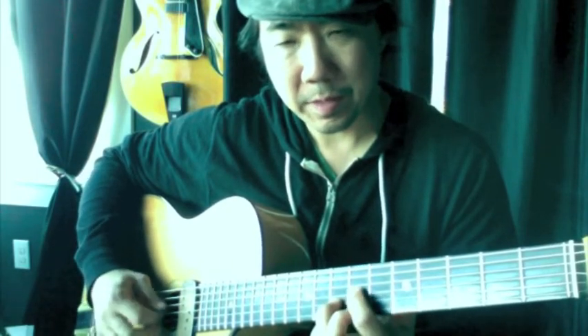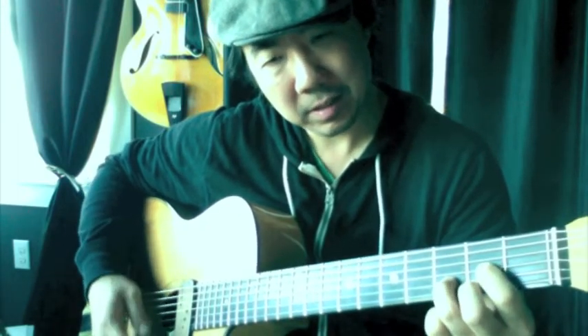The next inversion is this shape — you all know this as a D shape, but it's G now. The third's on top, then root, fifth at the seventh fret. To make it minor, you flat the three — think of it as D major to D minor. And to make it diminished, you flat the fifth.